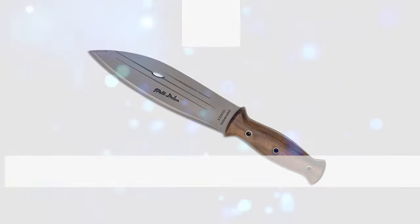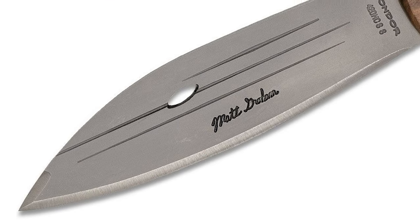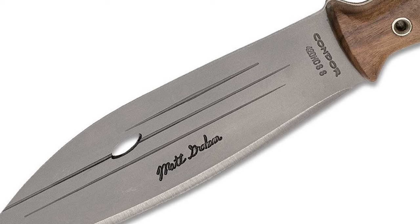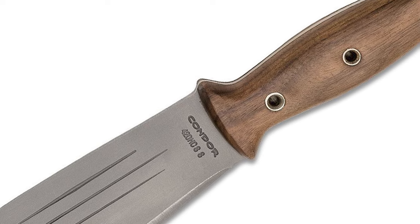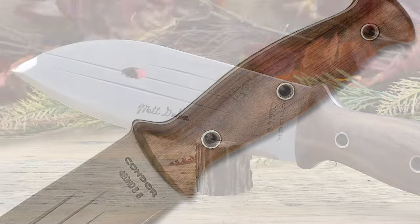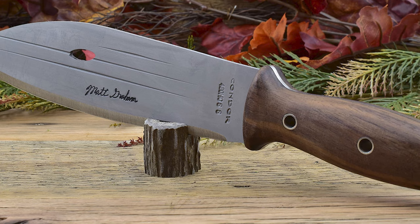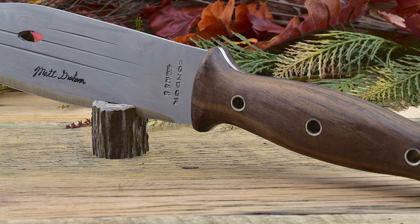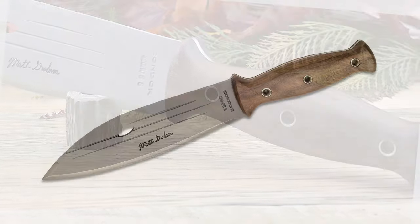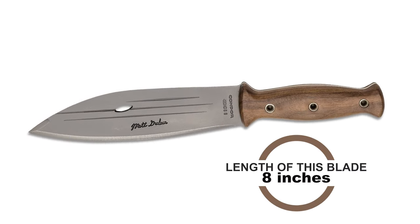Before we introduce you to the best of the bunch, come take a look at the runner-up. Number 2: Condor Tool Primitive Bush Knife. The Primitive Bush Knife features an English 420 high-carbon surgical quality stainless steel blade, heat-treated and annealed to about 56 to 58 Rockwell. Every edge of this blade is hand-finished and polished to razor sharpness. The blade length is 8 inches.